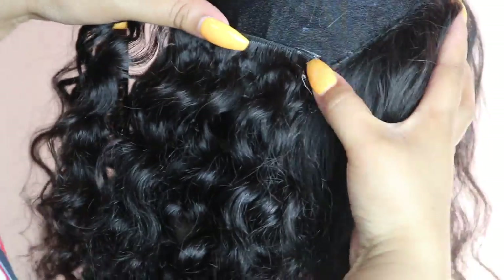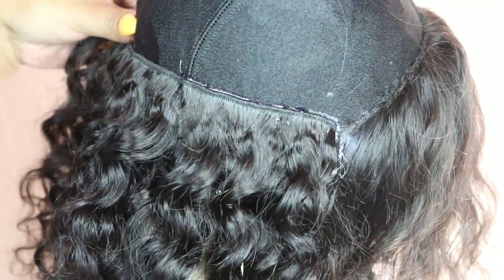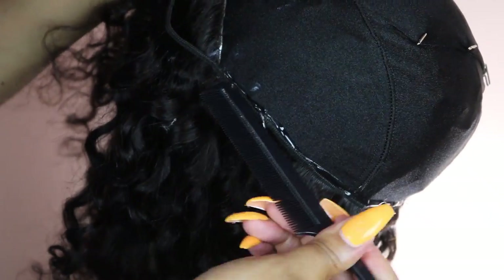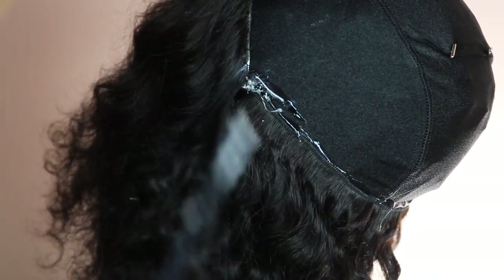If you get glue in the hair, just wait for it to dry and pull it right off. You can wash wigs made with this method — just try not to get a lot of water at the base of the tracks, as you may need to repair a few eventually. Besides that, this method is durable and you shouldn't have to worry about tracks falling out.